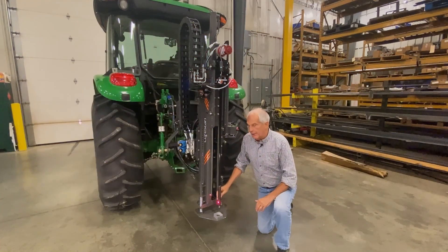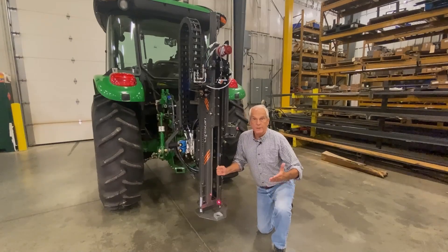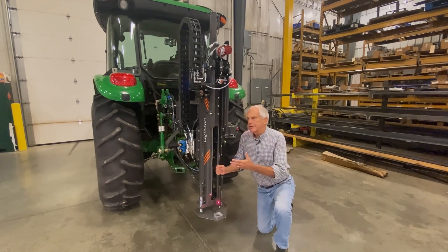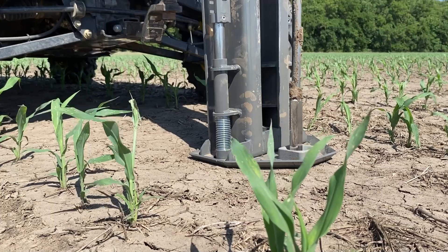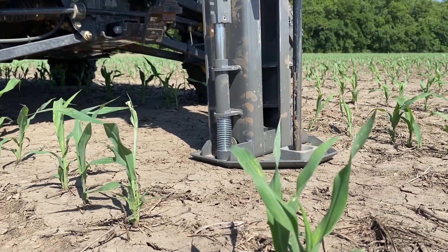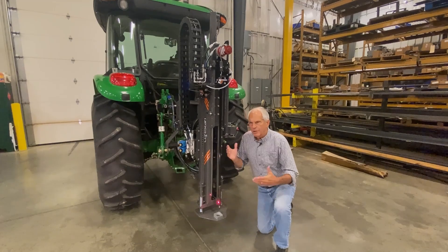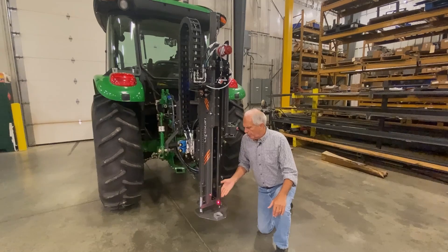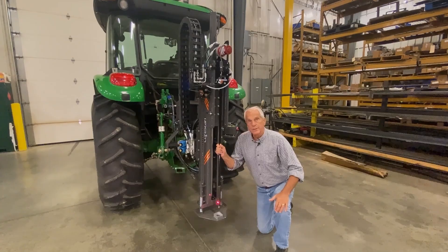Finally, there's a moisture sensor here — a capacitance moisture sensor. Moisture is critical for a couple of reasons: one is it's a great way to understand water holding capacity. But as part of the sensor fusion that happens in this probe, it helps understand compaction. Soil can be hard because it's dry, or it can be hard because it's truly compacted. Without a moisture sensor, there's really no way of knowing whether that hard soil is hard because it's dry or whether it's something you want to till up. But with the moisture sensor on it, you can tell exactly where that compacted soil is and the cause of it.